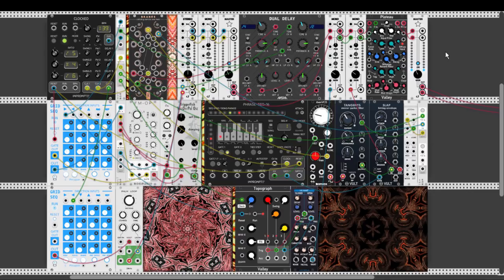Hey guys! In the background you can hear the final patch I've built for this week's contest. The chosen module was the Thunderpole oscillator from Triggerfish. It's a really interesting oscillator but unfortunately it's also really heavy on the CPU, so I could use just one, and this is how I've built the patch. Let's start!